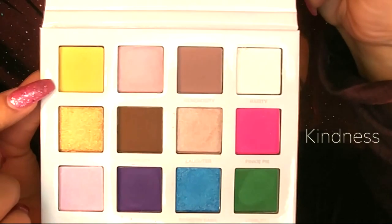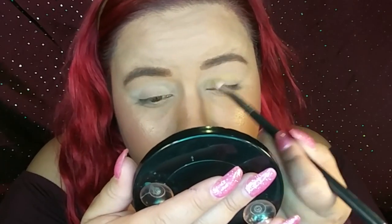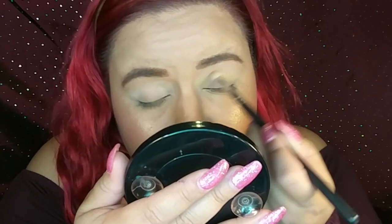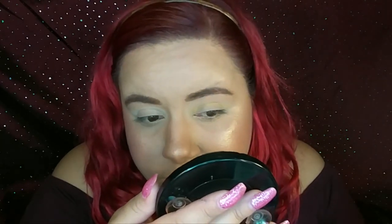Now I'm going to take my Mikasa brush number E310 which is a pencil brush. I'm going to go ahead and dip it into the yellow one which is called Kindness — this one right here. I am noticing that this has no fallout, at least not the shades I've been using because I have no fallout down here, and I really really love that. The yellow is pretty pigmented — I thought it was going to be more pigmented but not as much. But I think that's a good thing because you can just build it up.